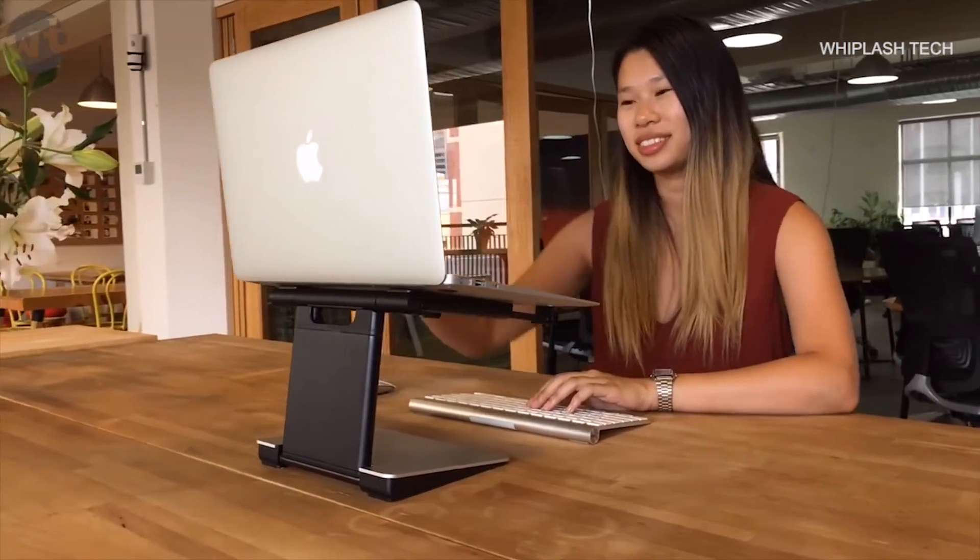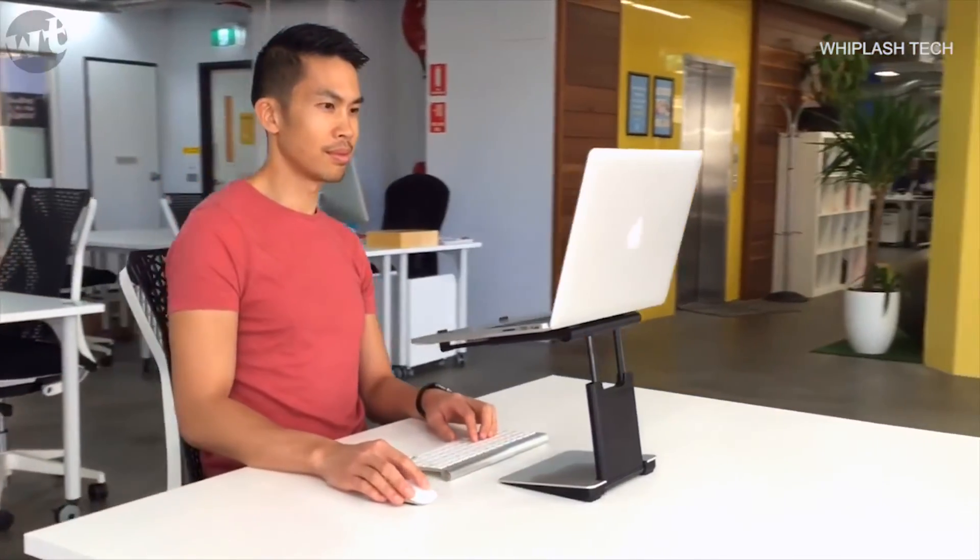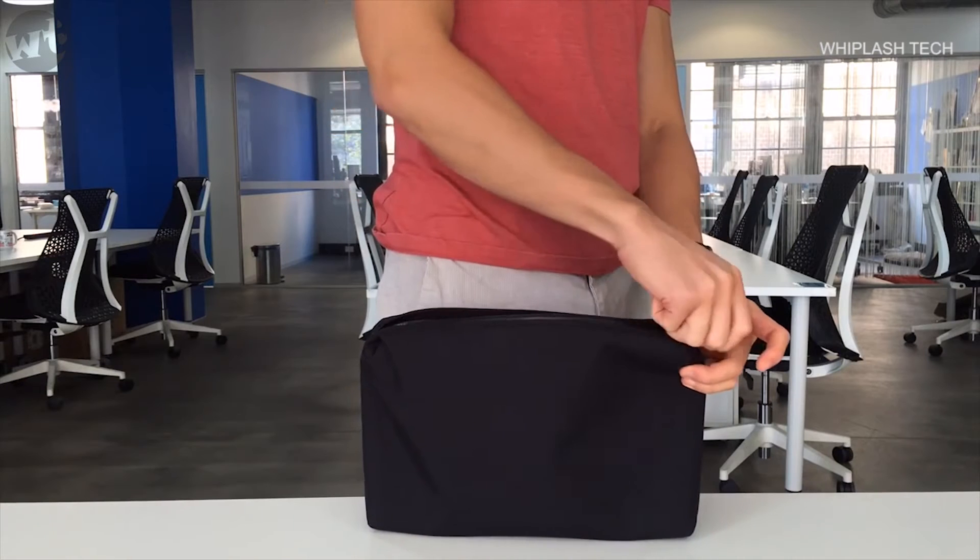If you want a stylish, clever solution that's as portable as your laptop and you care about your posture and wellbeing while you work, then we'd love your support.